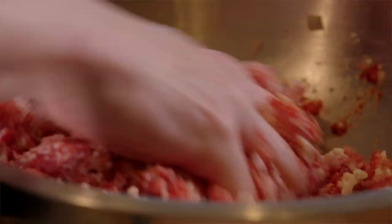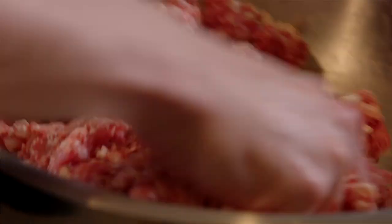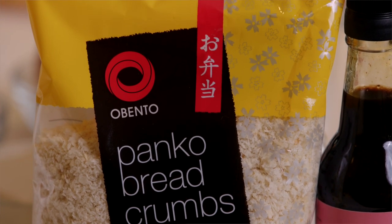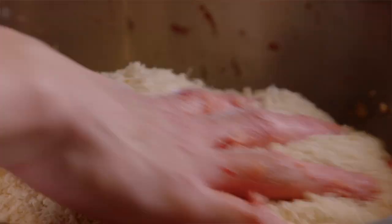Tofu also adds a bit of air inside and that's how it makes it fluffy. And with the katsu, you could do pork, beef, chicken — literally anything. Now that the mixture is all mixed up, we're gonna add a bit of panko crumbs in there. Panko is gonna make it hold together.